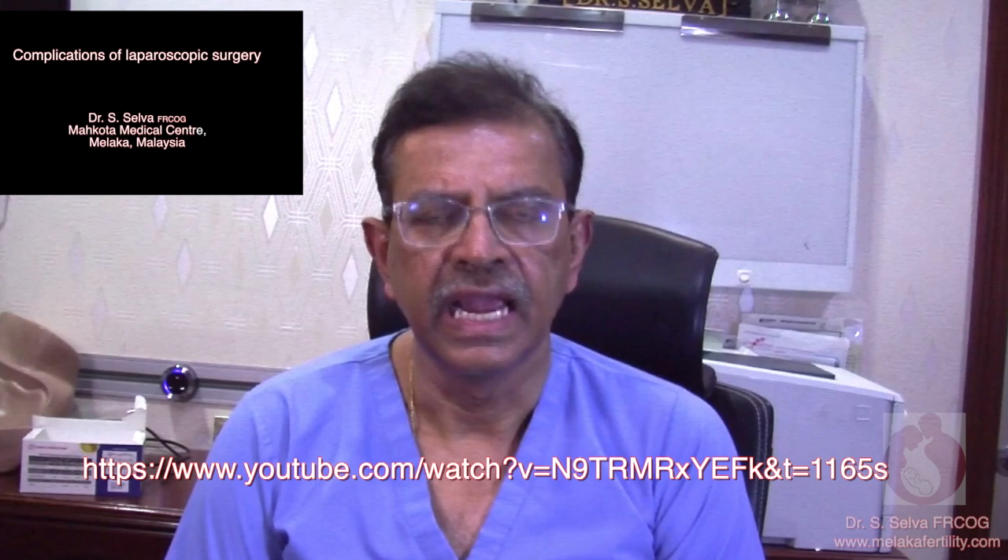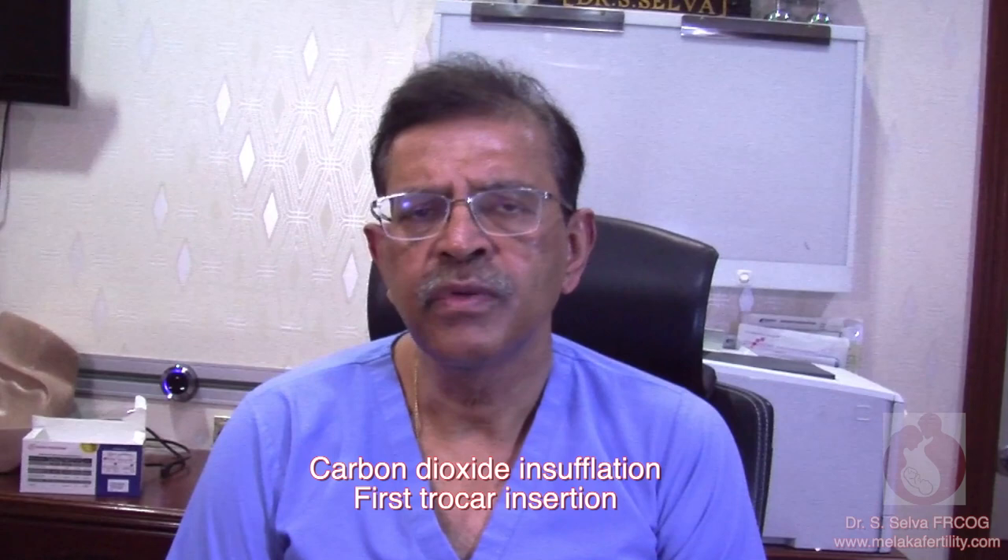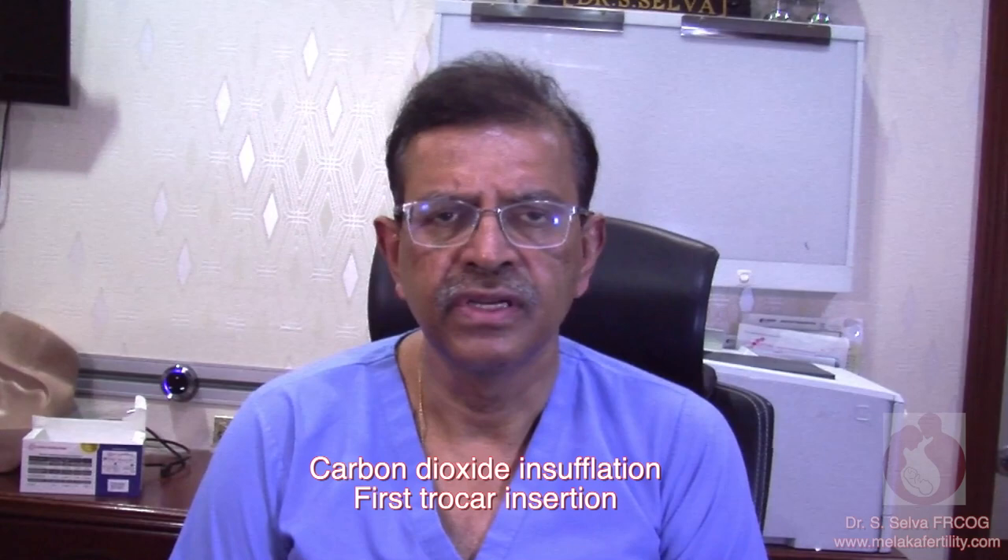I already have a video entitled Complications in Laparoscopic Surgery and I will not repeat what I've already discussed in that video. I will discuss some of the questions frequently asked by my trainees and fellows on carbon dioxide insufflation and first trocar insertion.